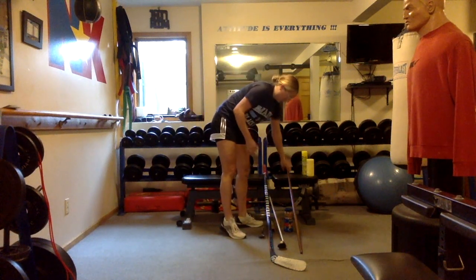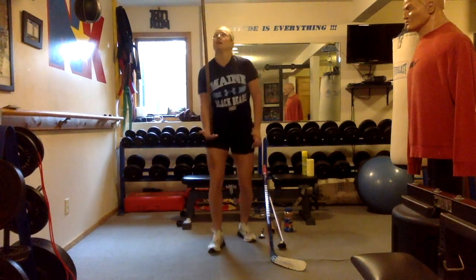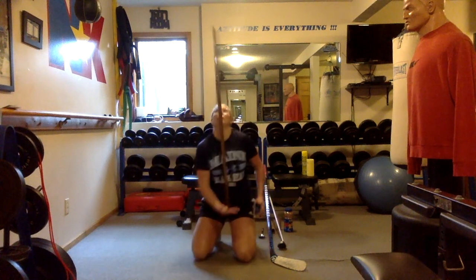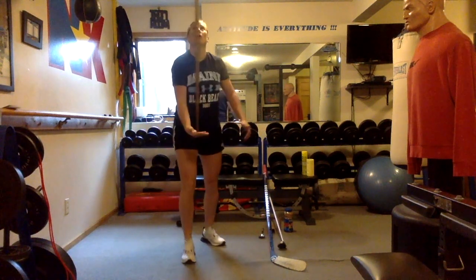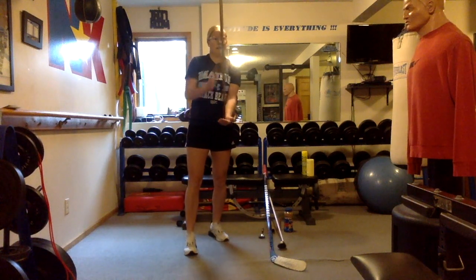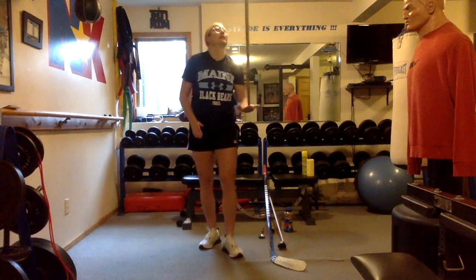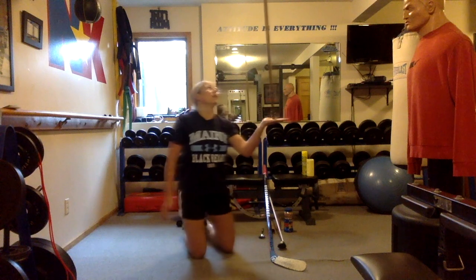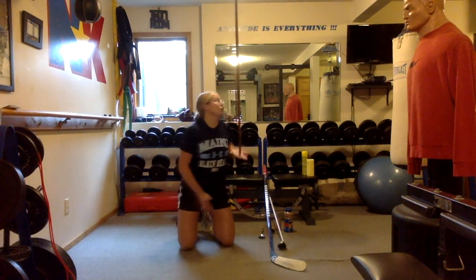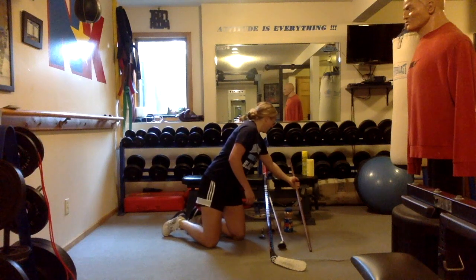Let's do the wooden stick. Can I balance? This is tough. Can I go down to my knees and back up? See if I can do it again. Oh, I had to go against my body. Can I spin in a circle with this one? Can I do it on my left hand? Can I bring it up a little bit? I might touch the ceiling. What if I go on my knees and bring it up? Wooden stick is down.